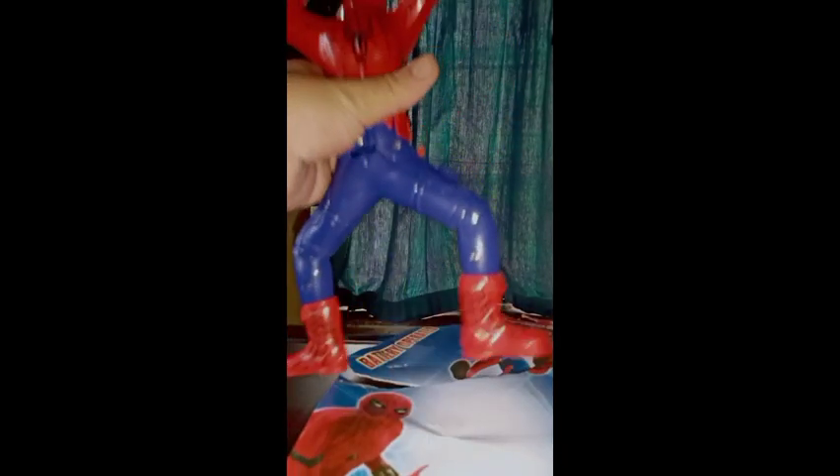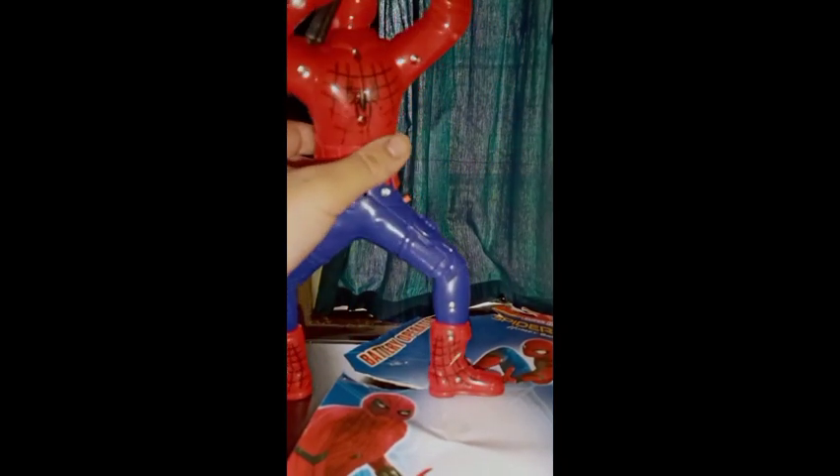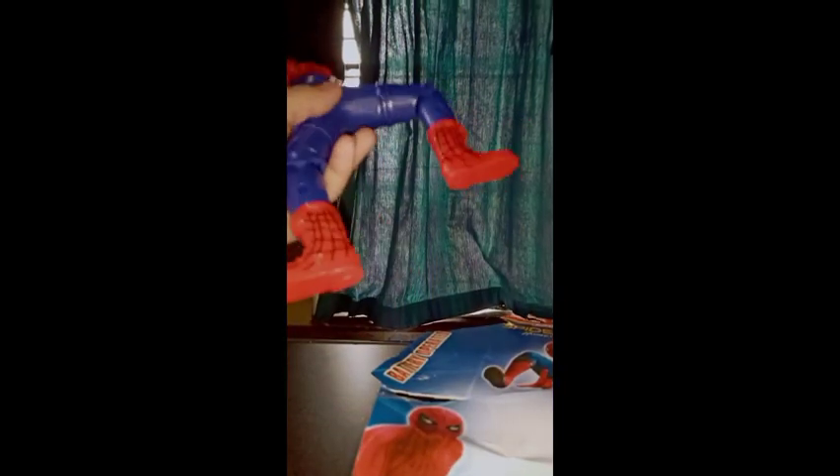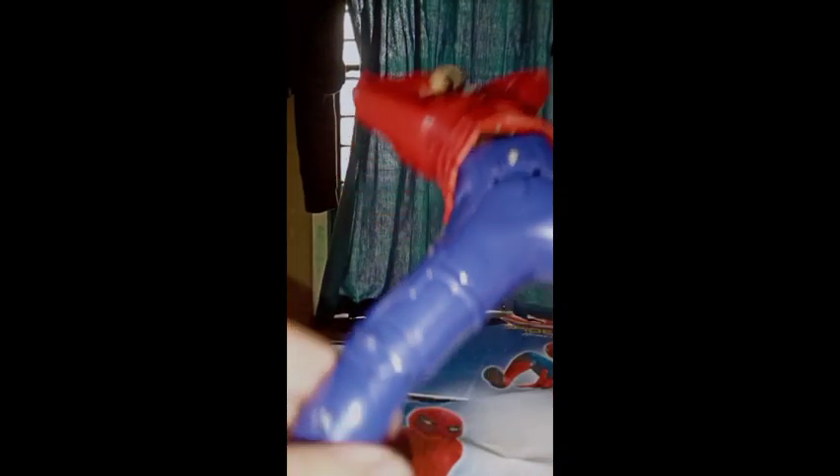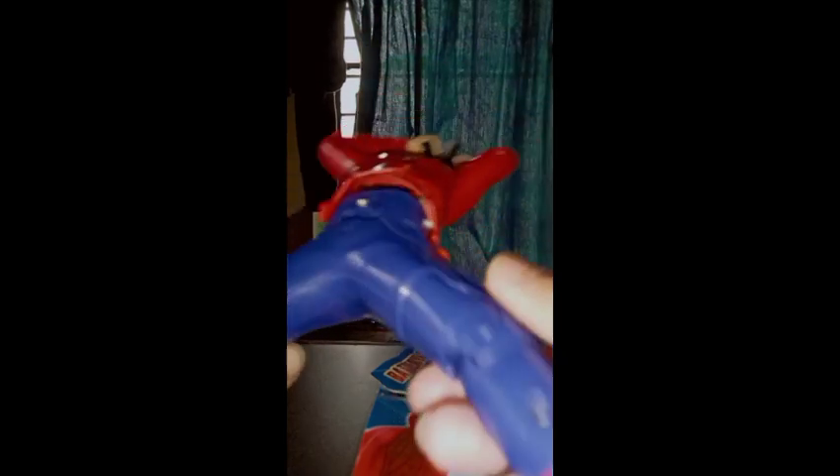Let's get started. So guys, again welcome back to Mobile DC Talks and chat for toys review. Today we have our Spider-Man action figure, that is our gun shooter Spider-Man. I don't really like to collect this type of electronic figures, but I got it as a birthday gift on 11th January, so it's quite good.